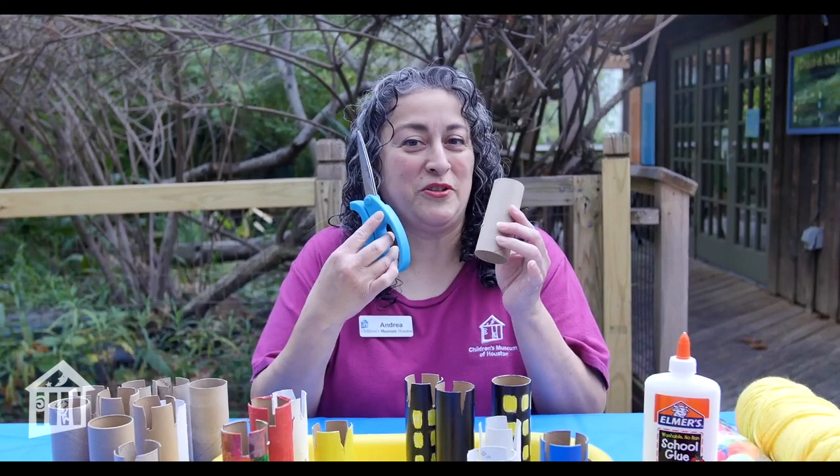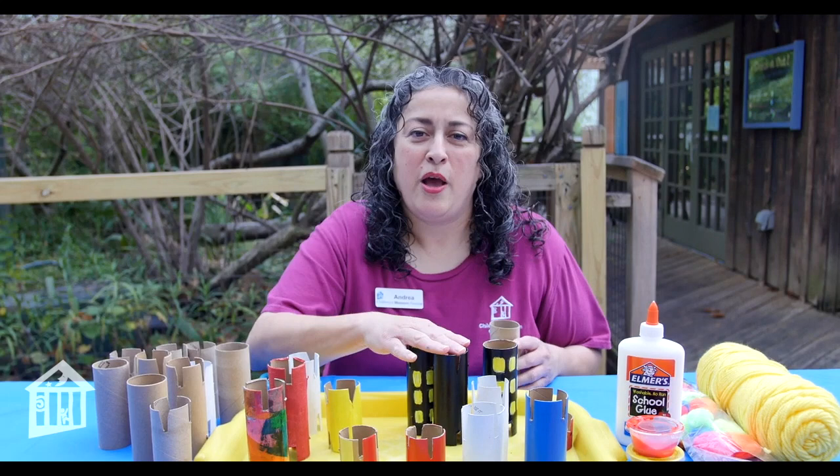Really the only materials you need are toilet paper rolls and scissors, but you can also add decorative supplies. If you want to decorate your toilet paper rolls you can use all kinds of materials.